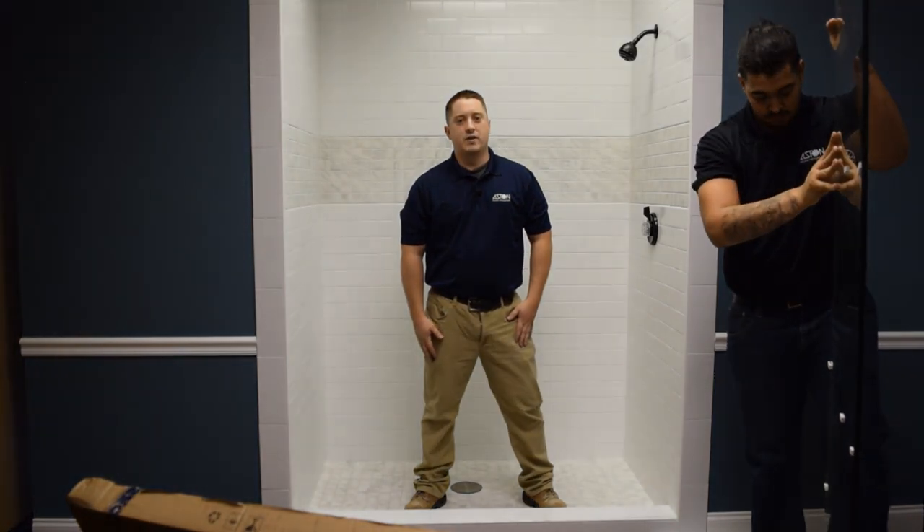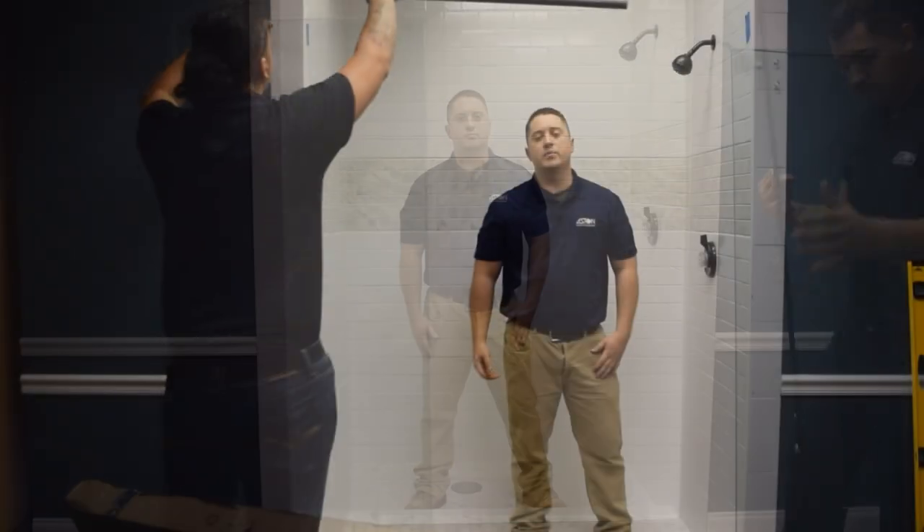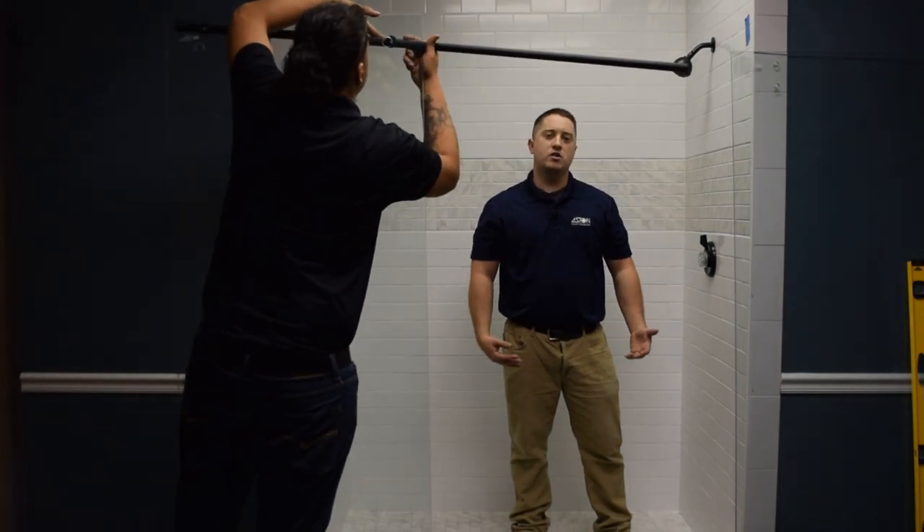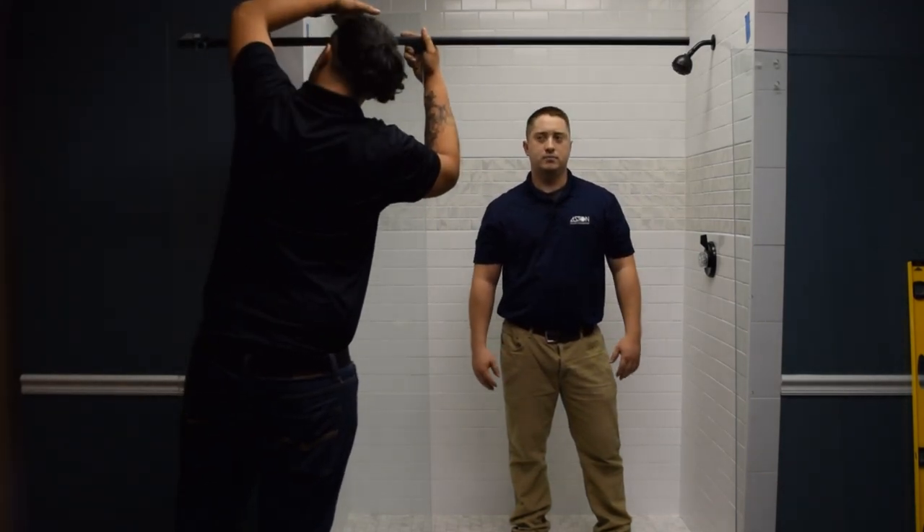You are going to need help for this next step because the glass is actually very heavy. This shower door can be installed both left-handed or right-handed. Because of the shower configuration, we're going to install the shower door on the right-hand.